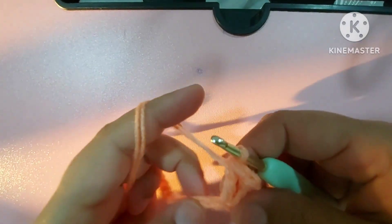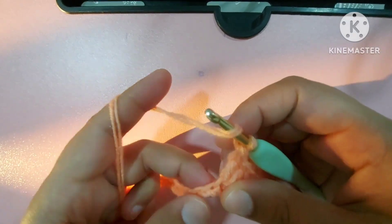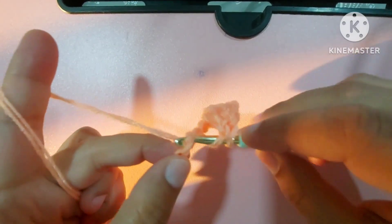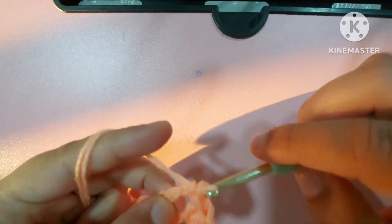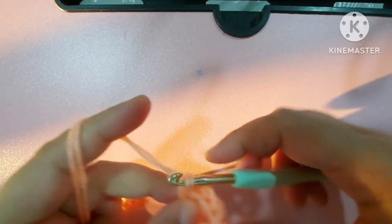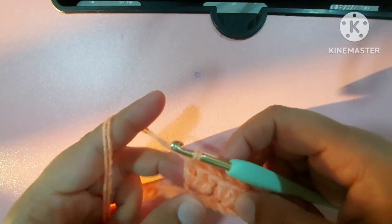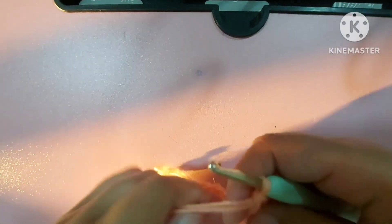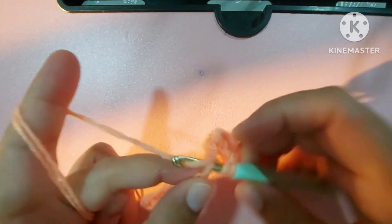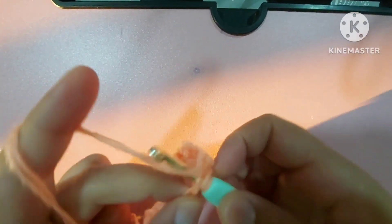After that, skip two chains and in the third chain make three double crochets. Yarn over — one, two — skip two, and in the third chain make one double crochet, second double crochet, and third double crochet. Again skip two, and in the third chain make one, two, and third double crochet.